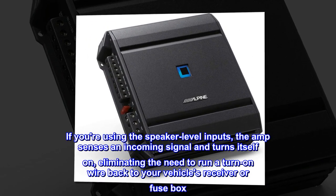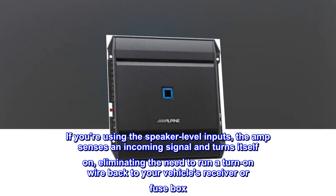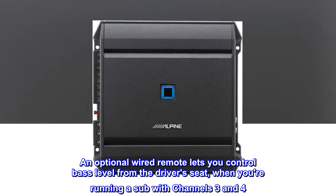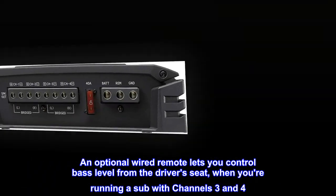If you're using the speaker level inputs, the amp senses an incoming signal and turns itself on, eliminating the need to run a turn-on wire back to your vehicle's receiver or fuse box. An optional wired remote lets you control bass level from the driver's seat, when you're running a sub with channels 3 and 4.